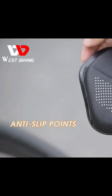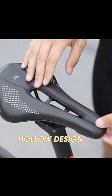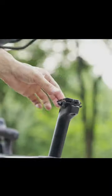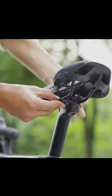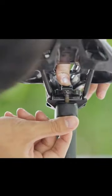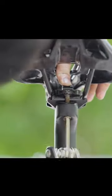The West Biking Ultralight Mountain Bicycle Saddle is a fantastic addition to any MTB or road bike. Made with high-quality PU leather and featuring a hollow design, this saddle provides excellent comfort and support. The short-nosed design is perfect for aggressive riding, allowing for better control and maneuverability.